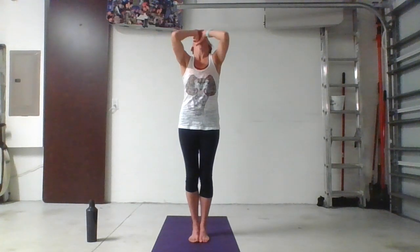Inhale: one, two, three, four, five, six. Hold. Exhale: six, five, four, three, two, one. Hold.